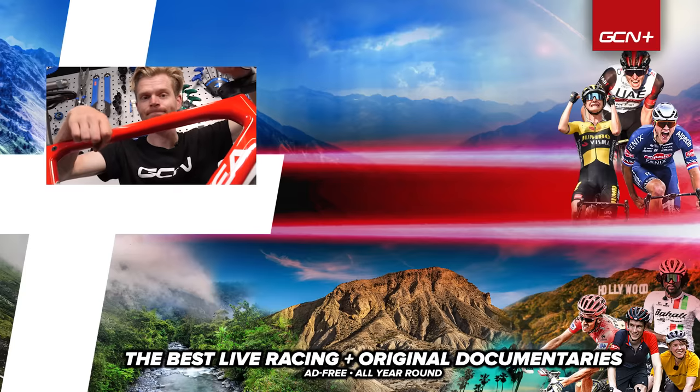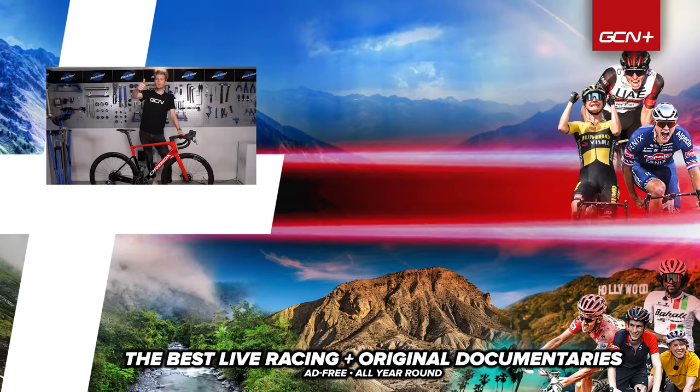Hopefully, watching this video, you've managed to unstick your pedal. If you have, give us a thumbs up and subscribe — really appreciate it. I'll see you in the next one. Cheers. Bye.